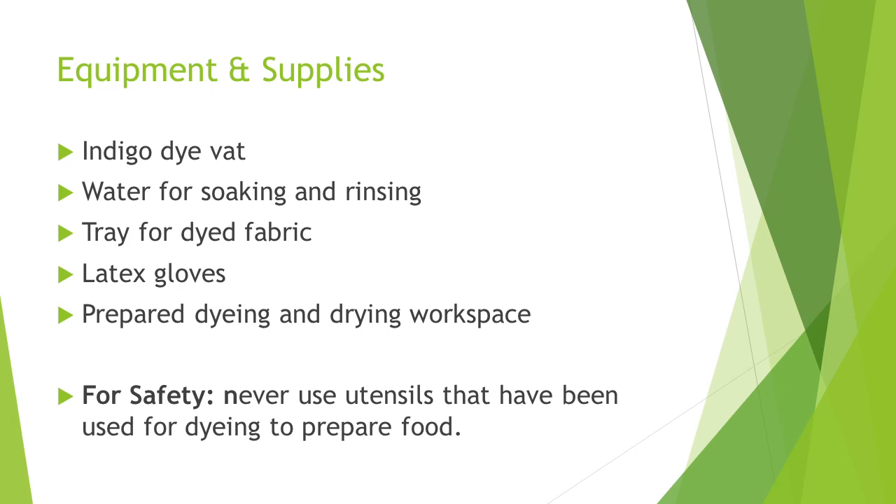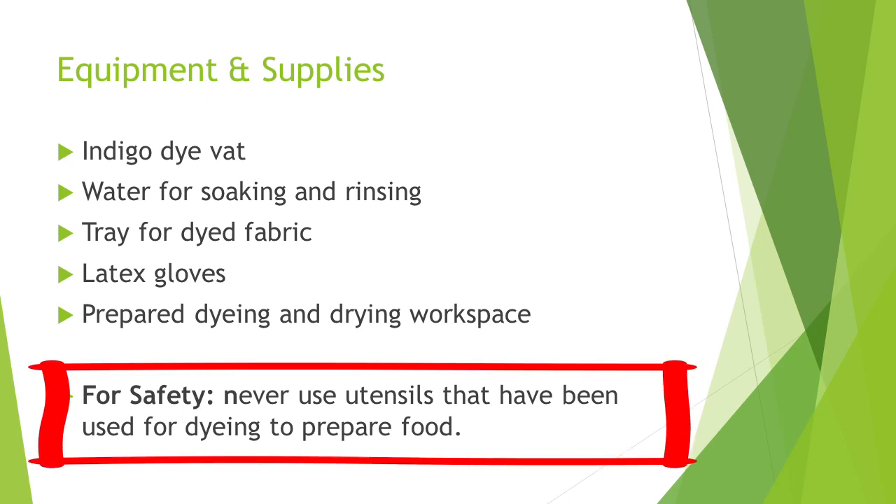For equipment, you need an indigo dye vat, water, a tray, latex gloves, and a prepared workspace. For safety, never use utensils that have been used for dyeing to prepare food.